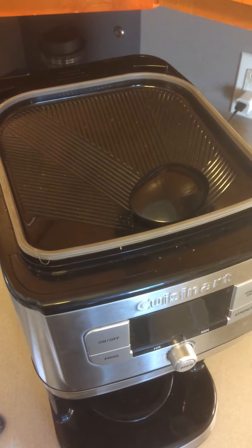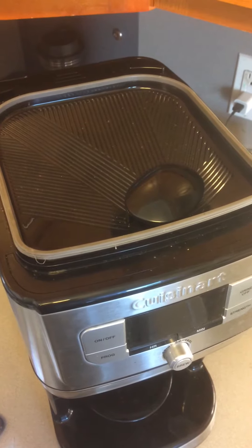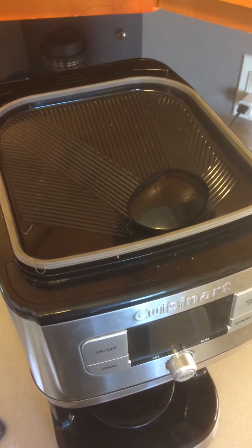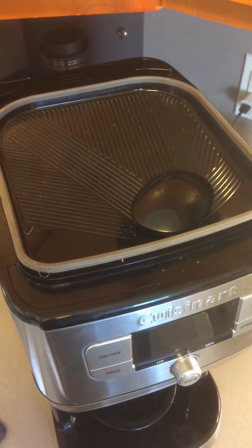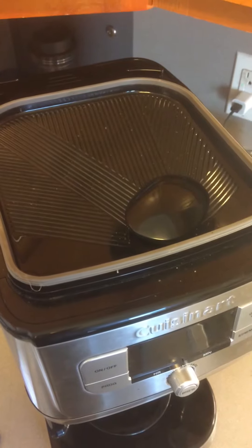When I had a power failure recently, the coffee that was grinding did not complete its full cycle, leaving residual coffee grounds in a compartment that is not readily accessible.